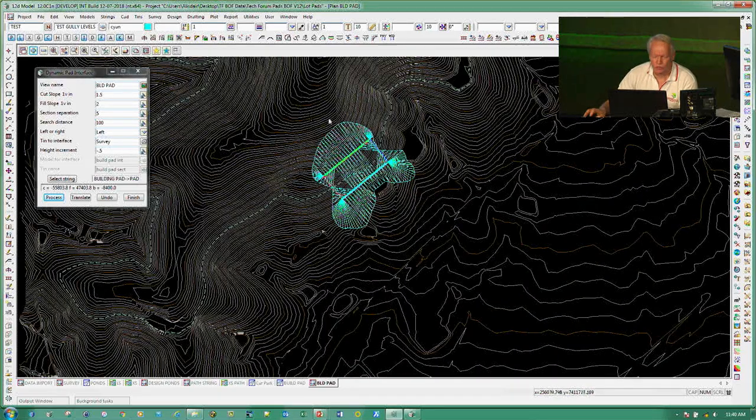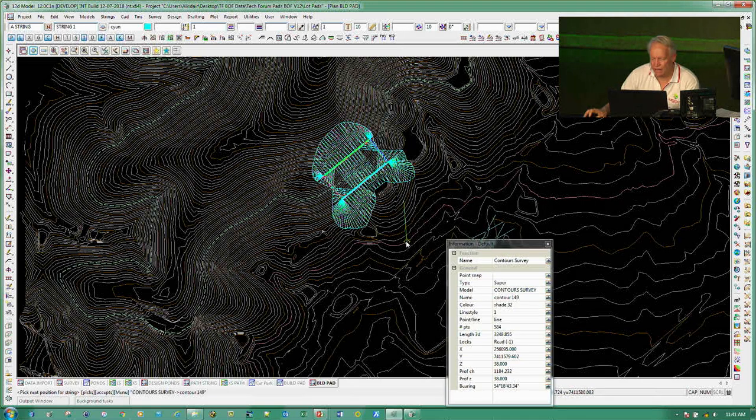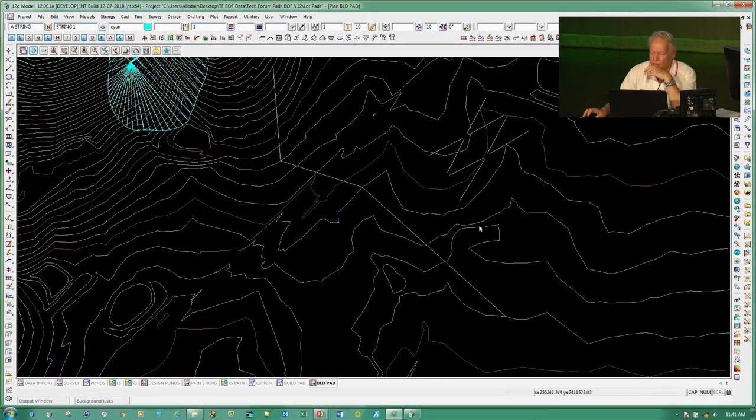Now I want to come in and put a string into a model — I'll call it 'string1'. I'll go and put in a line string, going from a point here down to a point over there and down to another point over here. Those are on another model that snuck in — it's not supposed to be there. So what I can do is come into my Edit Pad and select that string.